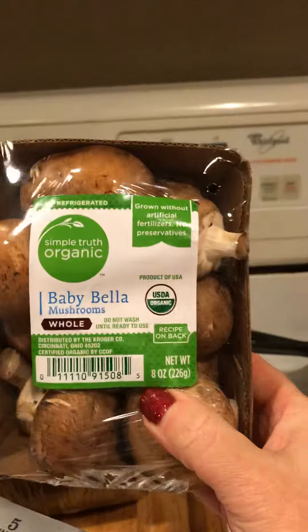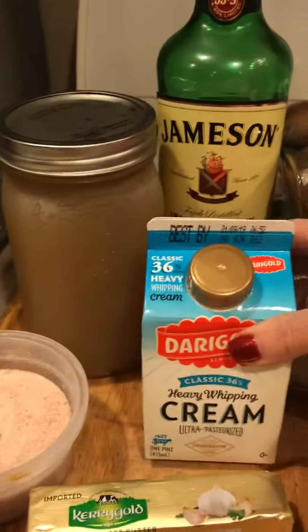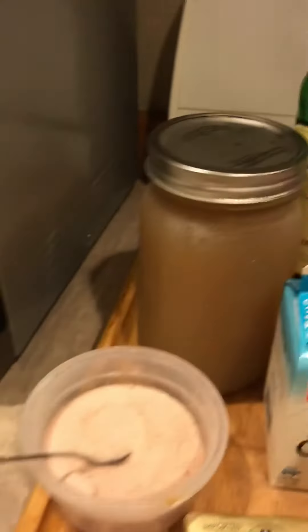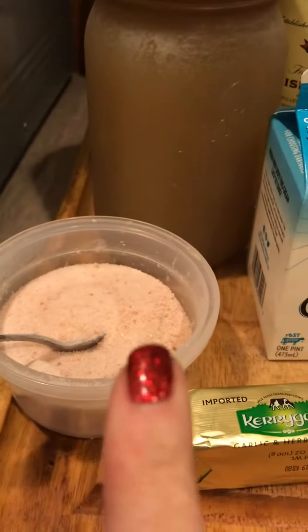So here's what you're going to need, guys. You're going to need two containers of mushrooms — you can use any kind. I use Baby Bella Organic. You're going to need a block of cream cheese, one small to medium onion, heavy whipped cream. I cheat and use this Kerrygold that already has garlic and herbs in it. You're going to need bone broth or chicken stock, and you're going to need pink salt.